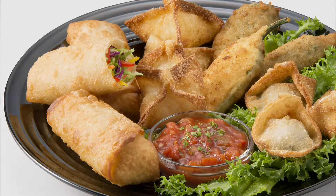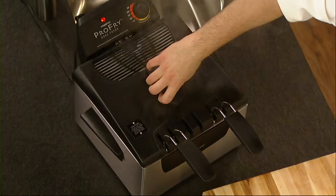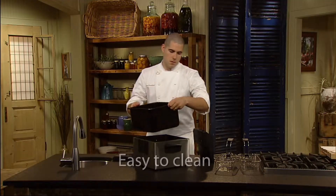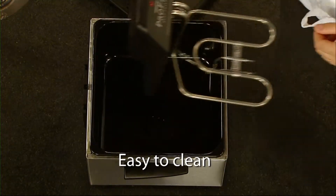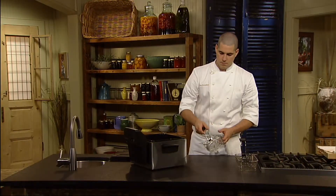Fry crisp delicious appetizers, donuts and onion rings quickly and easily. Making family-sized batches of food is a breeze and cleanup is a snap. The baskets, cover, pot and base are all fully immersible and dishwasher safe while the heating element wipes clean.